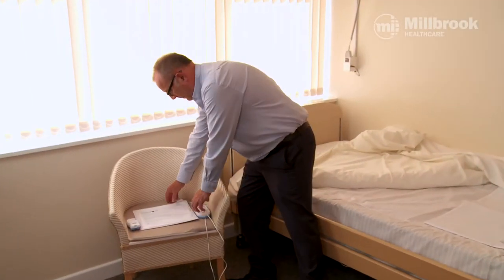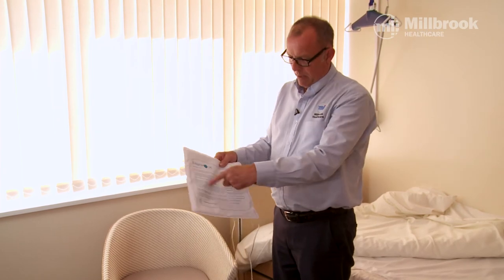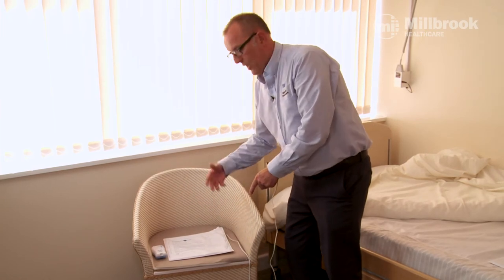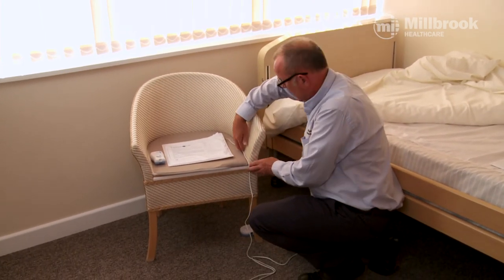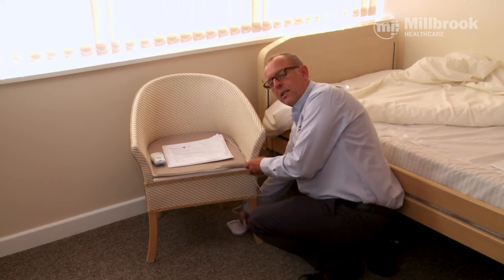The chair monitor is exactly the same as the bed monitor; the only difference is the size of the pad and it goes onto a chair. We usually put a little cover over the pad so the person isn't sitting directly on it. Place the monitor underneath the chair, carefully tucking all the wires out of the way so as not to create a trip hazard.